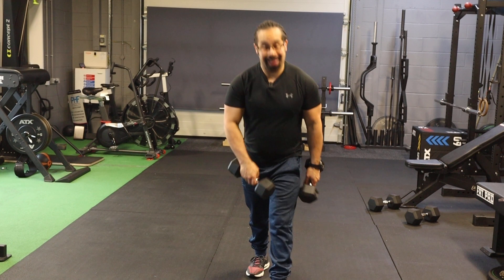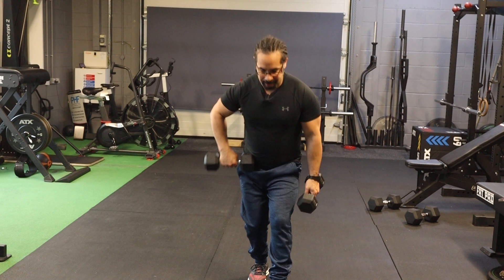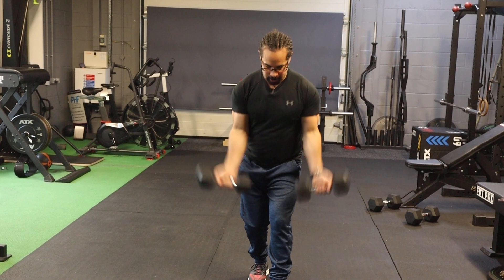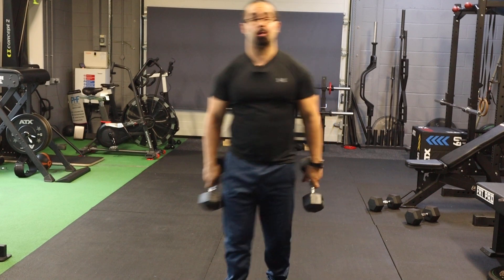You're going to keep the leg that is forward straight. This one is going to be bent so your hip goes back, and then all you're going to do is just perform a bicep curl. That is it — standing bicep curl.